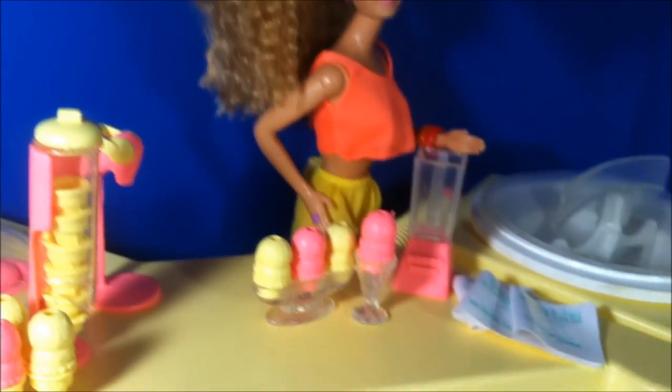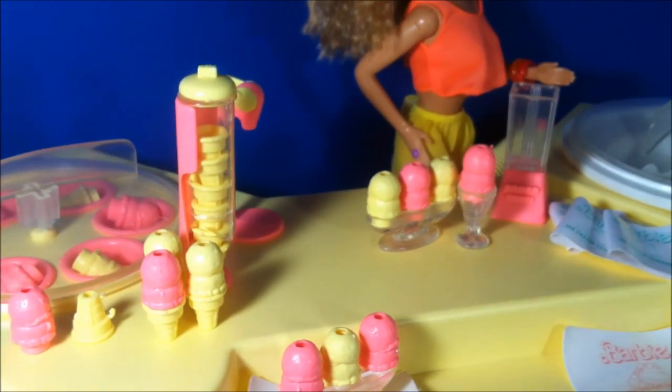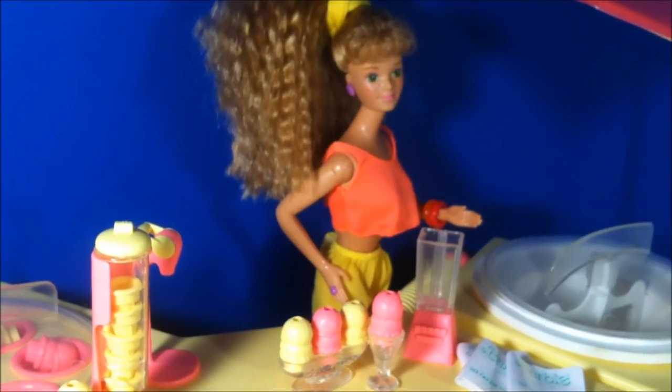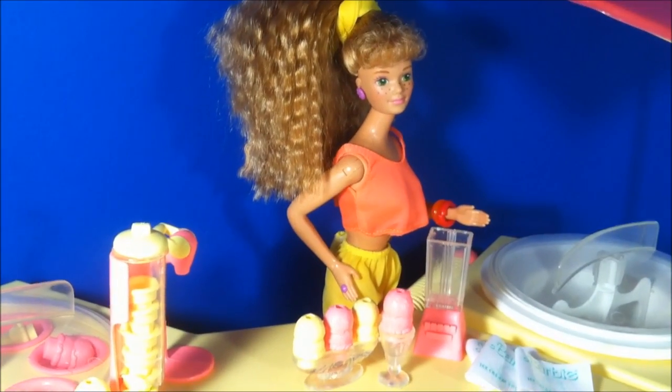So that's kind of my disclaimer. My playset is not complete. It is far from mint. I actually got this playset on a local selling wall in a lot of Barbie things.